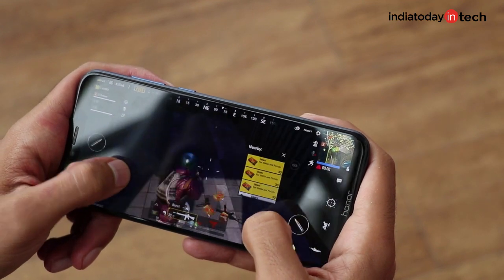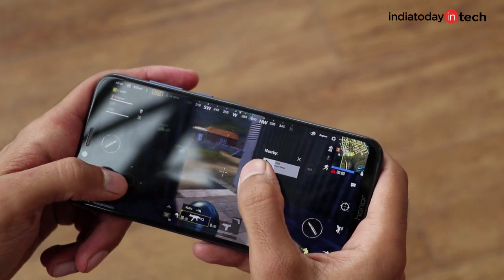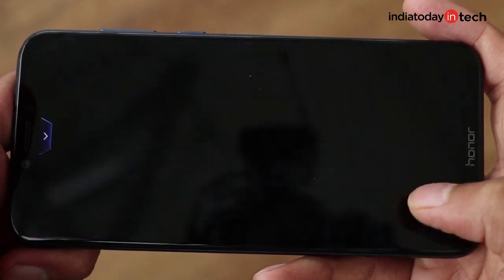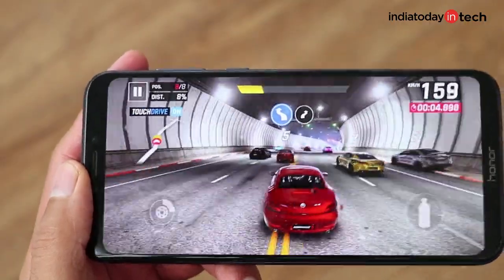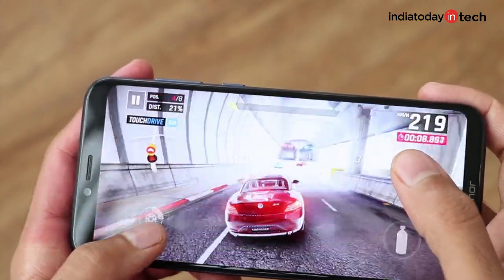Gaming is really smooth on the device. There are no frame drops and the gaming is quite smooth on the phone. In fact, while in the game menu, the transitions and menu handling are also done pretty nicely. Asphalt 9 works amazingly well on the phone — all the transitions and graphic effects are rendered well in the high graphics settings.